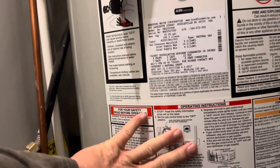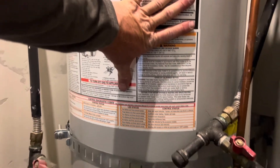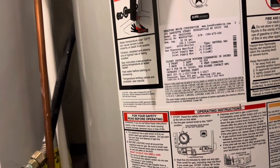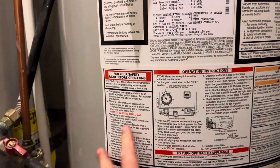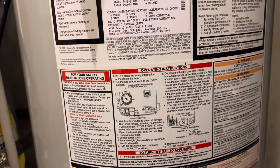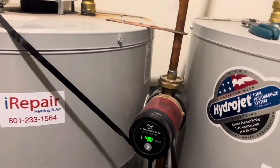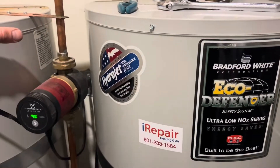This first tank is where cold water goes in, gets warmed up, then heated to full operating temperature in the second tank. This first one had to be replaced because the tank rusted out from the inside. A lot of people attribute that to hard water, but what usually happens is your anode rod gets eaten up by the minerals in your water, and when that's gone, your tank starts to eat itself.